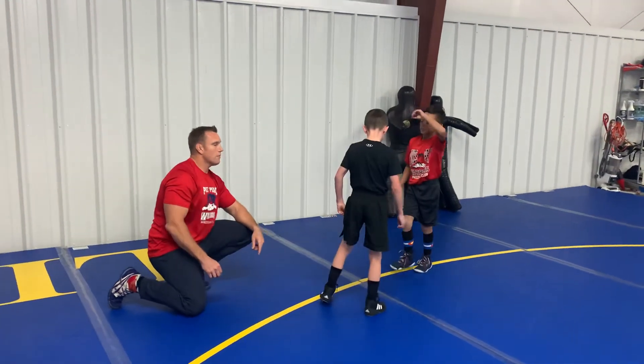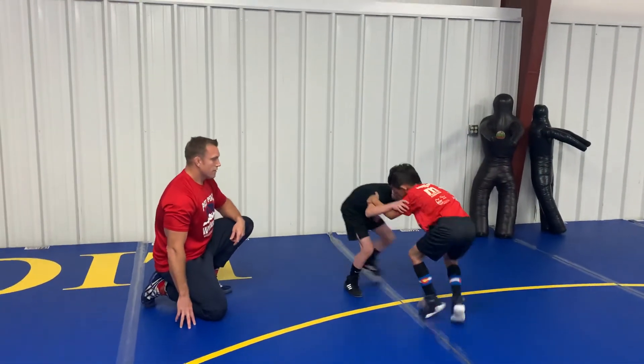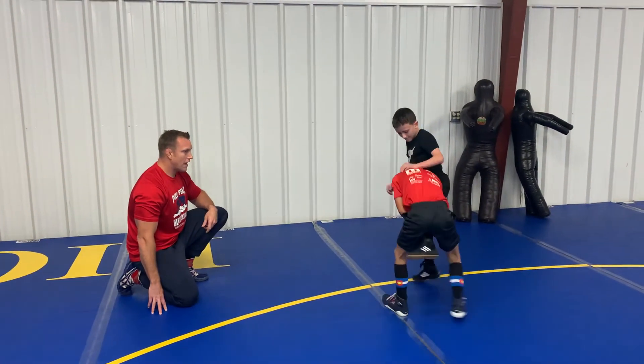Let's do that a couple times faster. So he circles, takes the outside shot, and comes up right away.